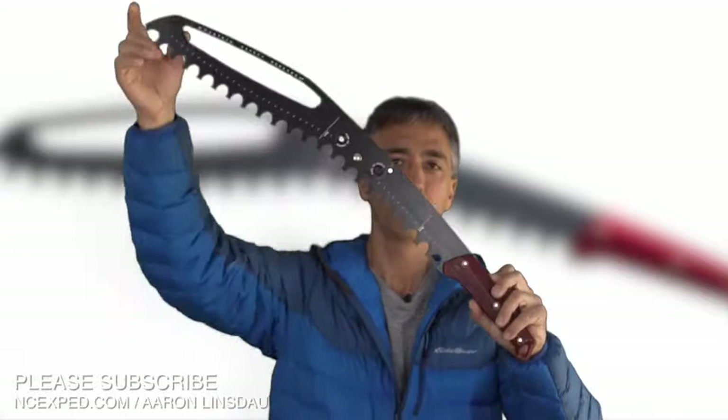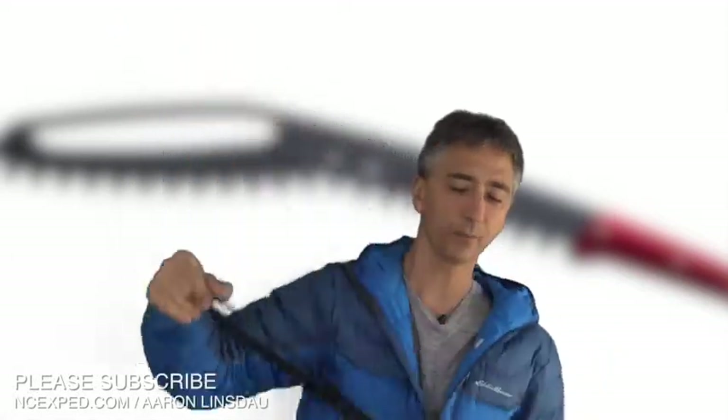Is the huge MSR Base Camp snow saw the best snow saw on the market? I say very likely. As you can see, this thing is huge. Often when people go into the mountains they use a much smaller saw to cut snow blocks, but if you need to cut a lot of stuff and snow in a very short time, this might be the saw for you. But before I go on, if you could please take a moment and click the subscribe button in the lower right-hand corner of the video, or scroll to the comment section and hit subscribe. That would totally help my channel out — it doesn't cost you anything but it helps me keep bringing this information to you.